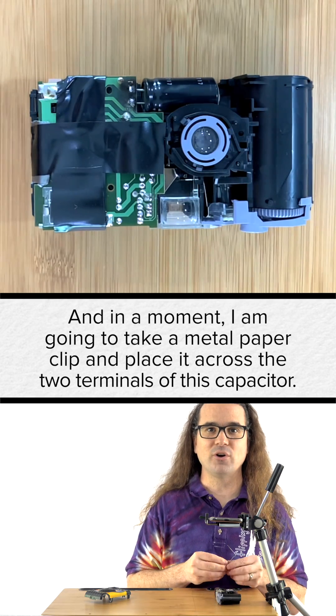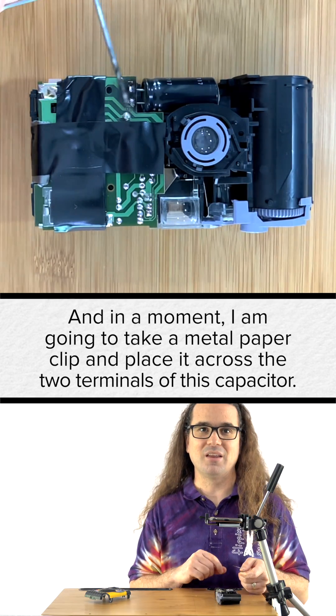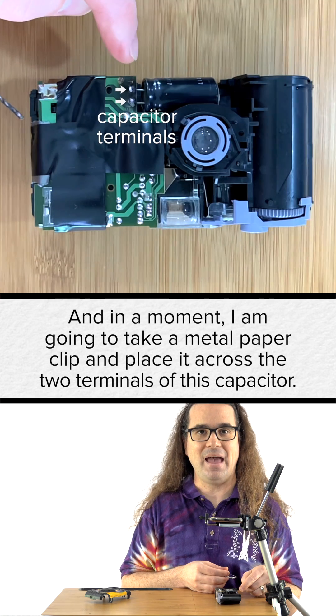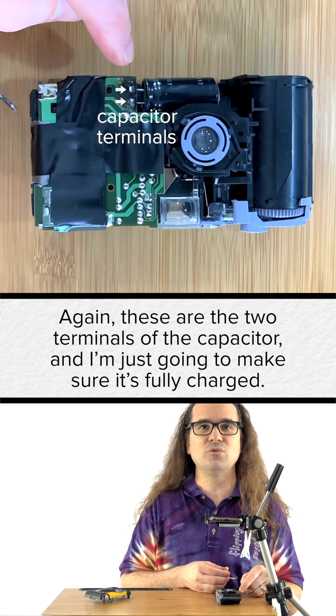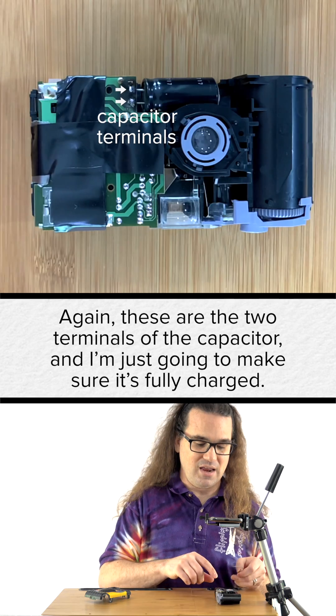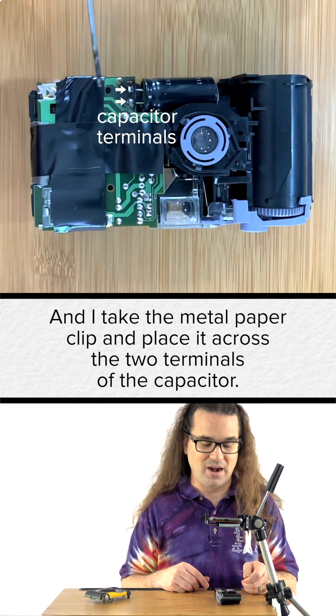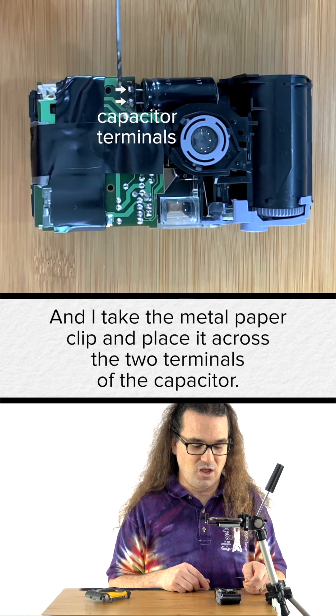In a moment, I'm going to take a metal paper clip and place it across the two terminals of this capacitor. These are the two terminals of the capacitor, and I'm just going to make sure it's fully charged. And I take the metal paper clip and I place it across the two terminals of the capacitor.